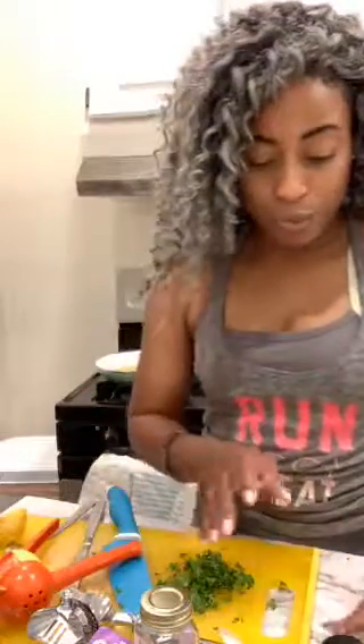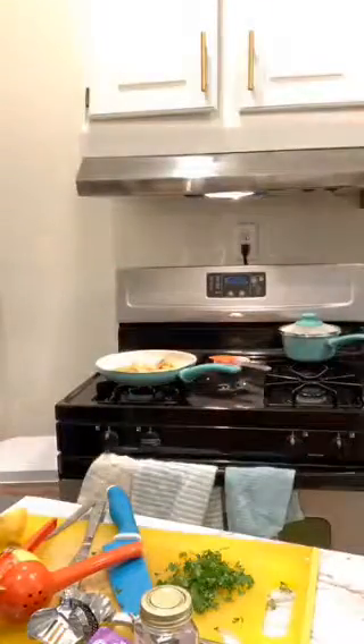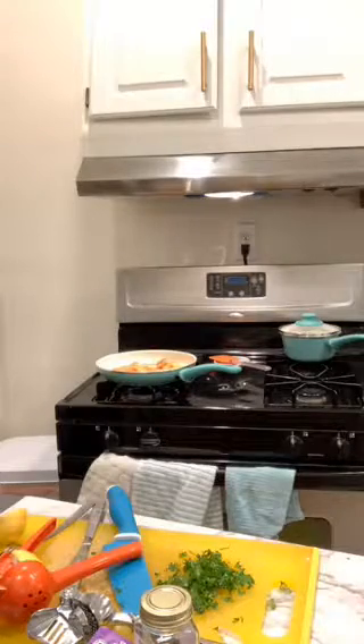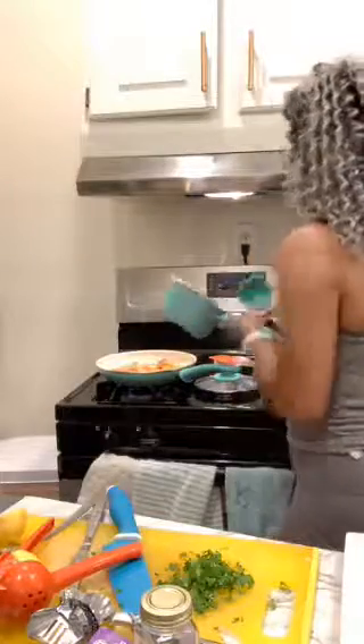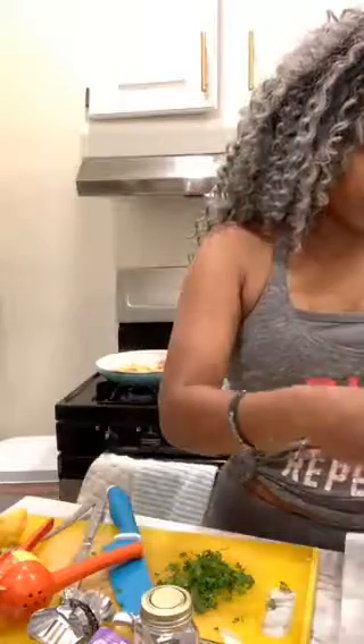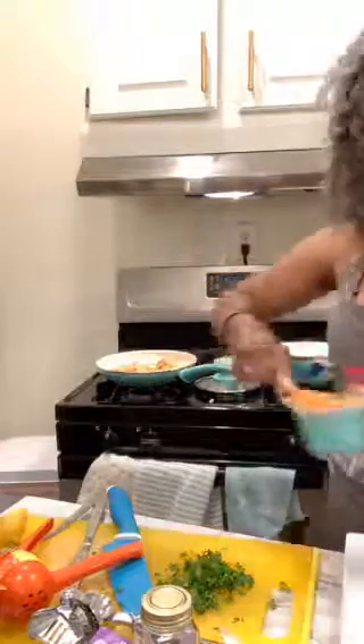I'm going to put this over some rice, make some salad — she wants salad so I'll make some. I'm not gonna do the salad on camera because you guys know how to make salad. I'm going to plate this up so you can see how I plate it. Thank you for the hearts. These are my favorite square plates, even though for my housewarming I did get some other really cute plates — my friends are such a blessing.